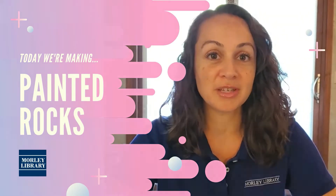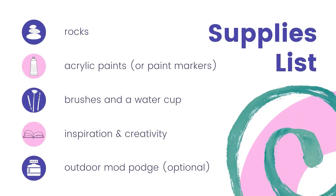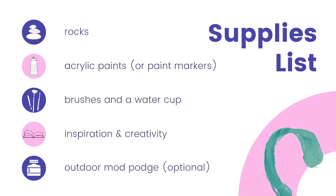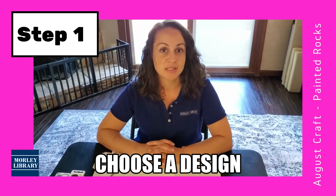Here's what you need to get started. Step one is to choose a design for your rock.